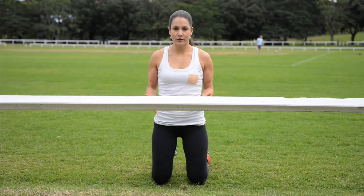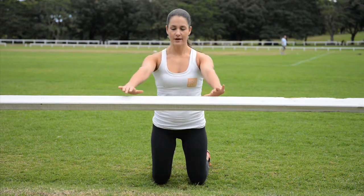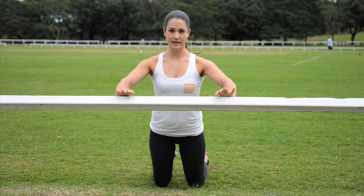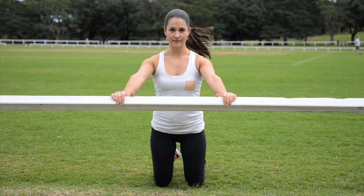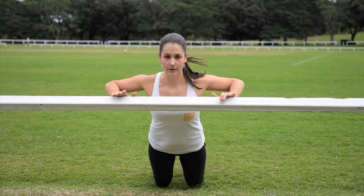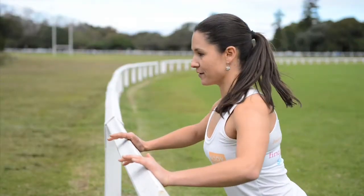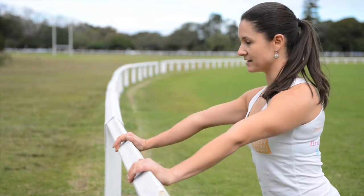If you're not quite ready for push-ups on the floor yet, you can use a bench or a fence. Hands on the fence, chest is up, shoulders down. You're going to take your chest all the way to the bench, and then straight back up again. Keep your shoulders down, go all the way to the bench, push through the chest, coming back up.